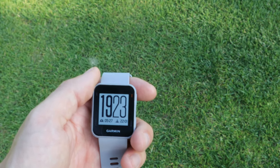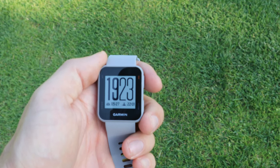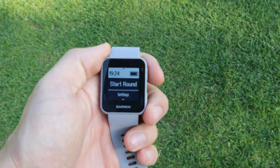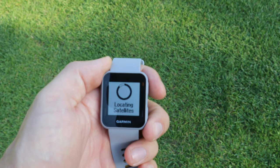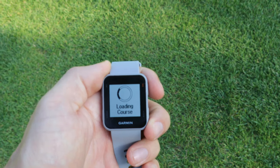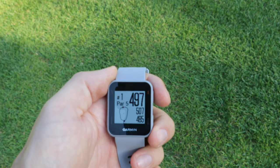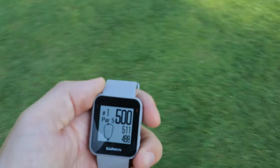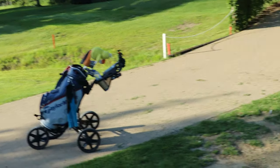We're gonna play a couple of holes and check out what it offers. Before we start a round, you have to start the device as well. It's locating via satellites where I am and which golf course is closest. It should be pretty quick. There we are — we are at Claedal, loading the course. We're on the first hole, it's a par 5, and from where I'm standing it's almost 500 meters to the front of the green.